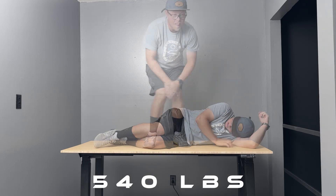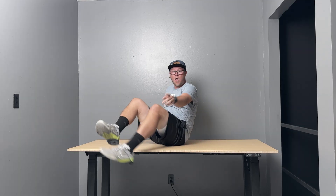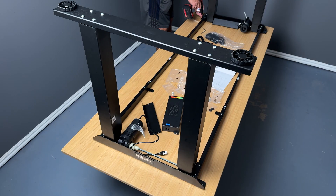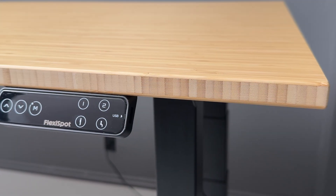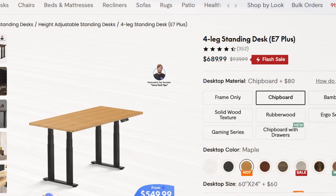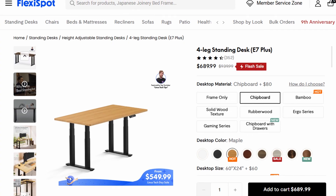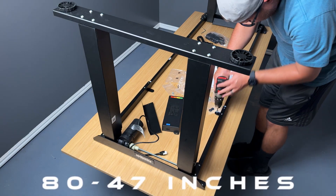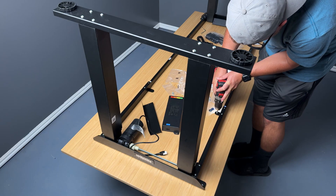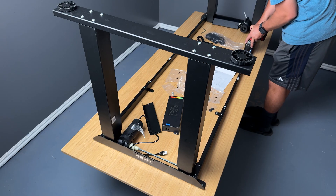The E7 Plus can hold up to 540 pounds. And even though I'm only like 40 pounds away from that limit, this desk handled it like a champ. I have been super impressed with how sturdy and robust this desk is. Not only that, this desk just looks really nice and you can tell it's really high quality. I ended up getting the bamboo top and it is super clean. There are definitely some more budget options on FlexiSpot's website, as well as many other options to customize your desk. For the length of the desk, you can go all the way up to 80 inches and down to 47 inches. For the width, you can start at 28 inches and go all the way up to 35 inches. Mine is 71 by 30 inches.